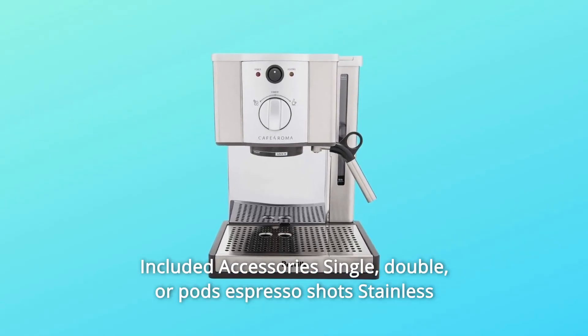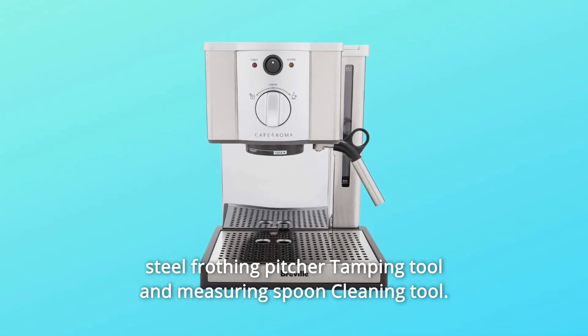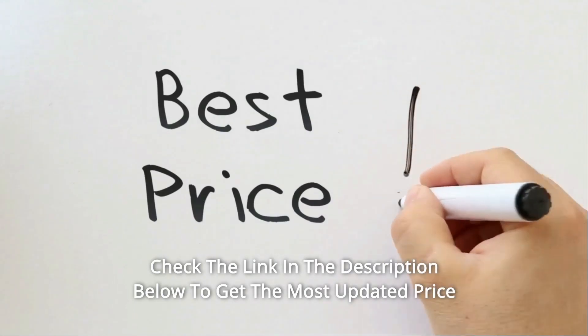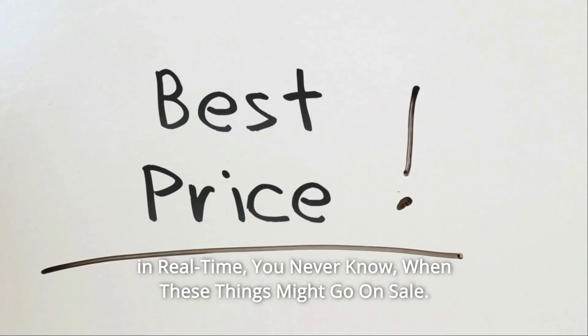Included accessories: single, double, or pods espresso shot filters, stainless steel frothing pitcher, tamping tool and measuring spoon, and cleaning tool. Check the link in the description below to get the most updated price in real time — you never know when these things might go on sale.